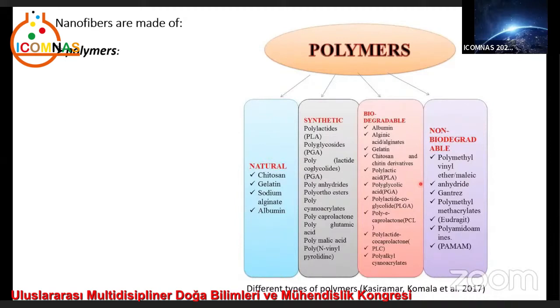Some of these solvents are dimethylformamide or DMF, DMC, ethanol, acetone, water, and others.